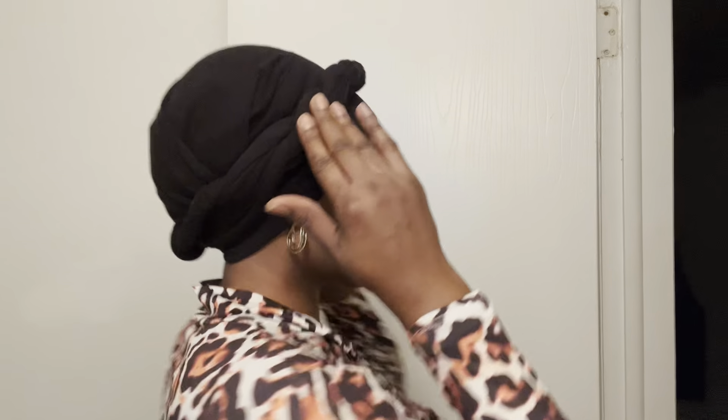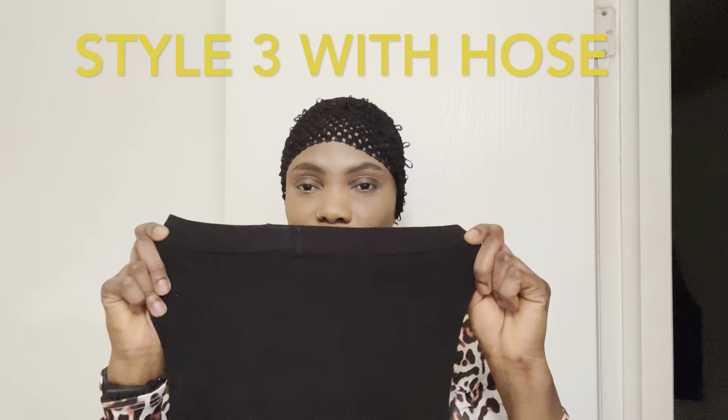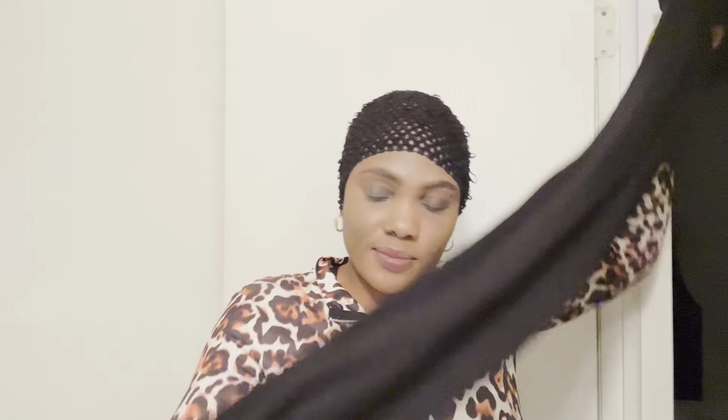Guys, I'd like you to try it. One more thing: when you are using your leggings or your hose to do your wrap, you don't want to make it too tight because it stretches, and when you're dragging it, it can be very headache-inducing. So you want to make it very loose so that you don't get a headache.